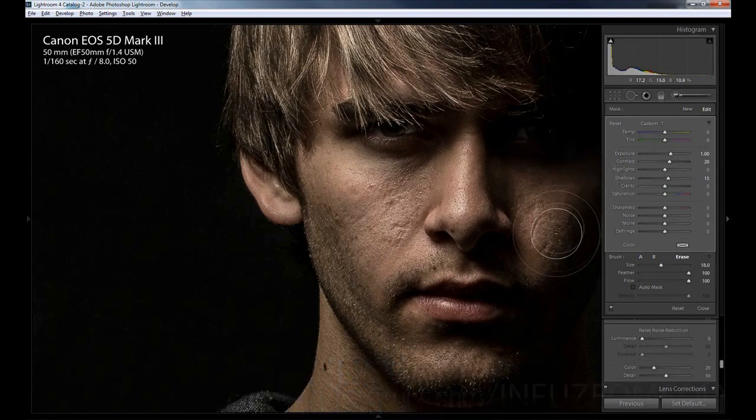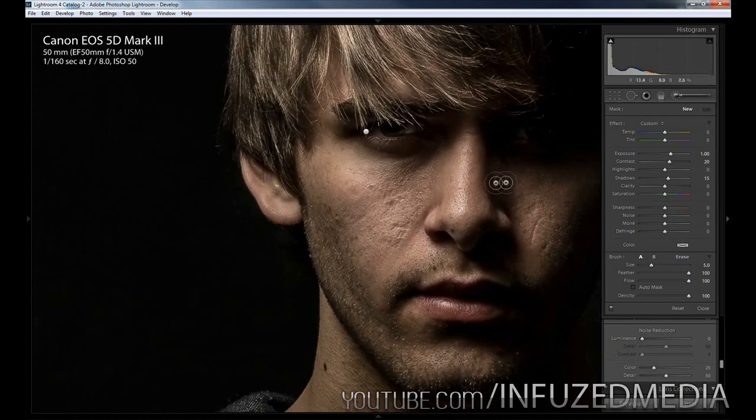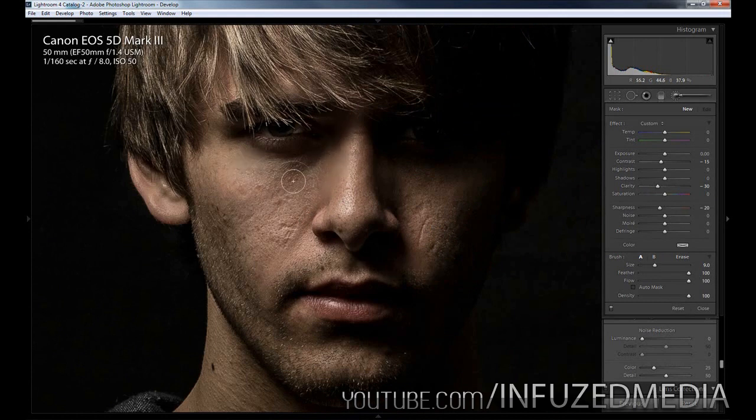We'll make the other eye not as noticeable since it is meant to be quite a bit darker. Now we're going to create a new adjustment brush. Since we raised clarity up globally, we're going to reverse that on his face to get rid of some of these harsh details. I'm going to drop the contrast to about negative 15, drop the clarity right down to about negative 30 to reverse that effect, and drop the sharpness to about negative 20 to soften up the photo. Then we can just paint over his face — you can see it's helping remove some of these highlights, smoothing out his skin, and just making it look a little bit better.